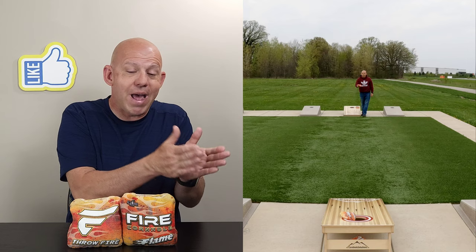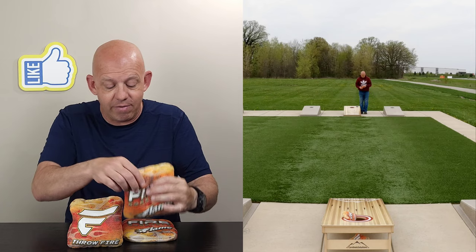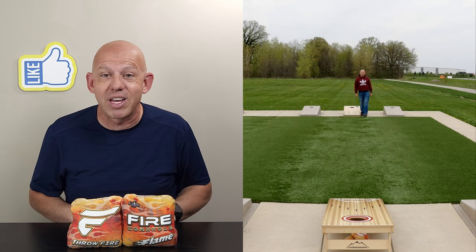I recommend Fire to a lot of players when they ask me for bags. If you're not sure what you want to throw, don't go spend $150 on a set until you know what you're looking for — go buy a set of Fire bags because they're affordable and great. The two greatest players in Cornhole, Matt Guy and Joe Green, throw Fire bags. If they can throw them and succeed, any of us can. Definitely check out Fire at firecornhole.com. Thanks so much for the support, and thanks for watching.